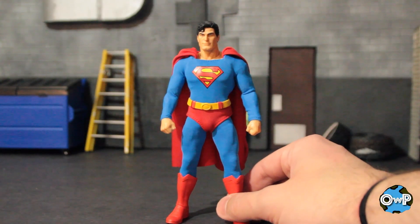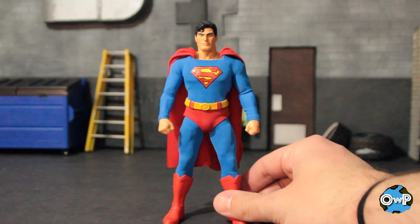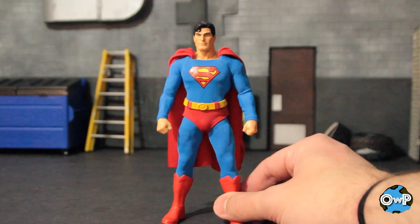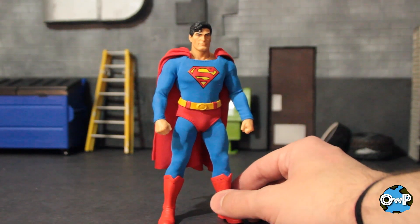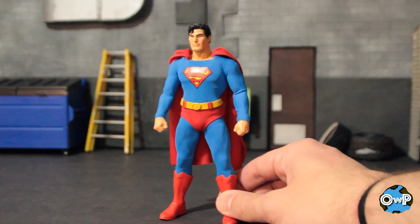Out of package, first impressions — I do like it. I think it looks really, really nice. They have a nice color selection for the kind of classic Superman look that everybody sees in their brain when they think about both a more retro Superman and kind of a neoclassic, like 1980s Crisis era Superman. I think this captures all of that very, very nicely.